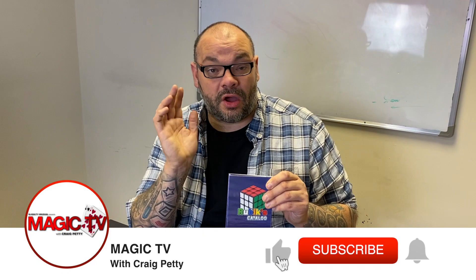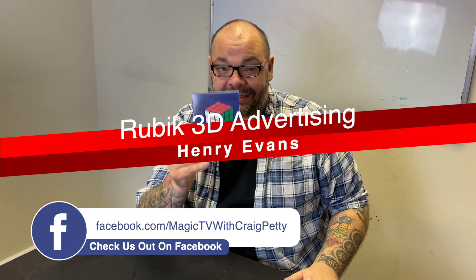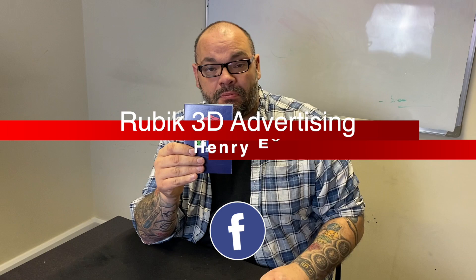Hey guys, welcome back to Magic TV. My name is Craig. At six o'clock it's time for a Magic Live. Today I'm going to be doing Rubik's 3D Advertising — telling you right now, for social media, for Zoom shows, this is absolutely brilliant. I'm still doing Zoom shows and I actually use this in every single Zoom show to open my cue backs. It's also really good for live events — if you're doing banquets, it's fantastic.